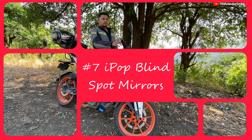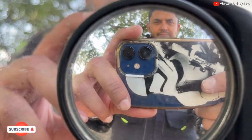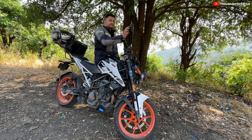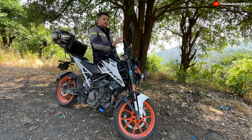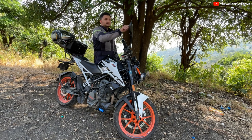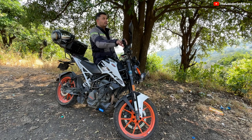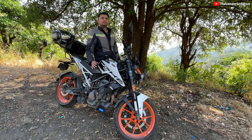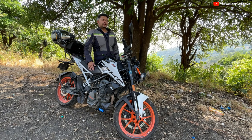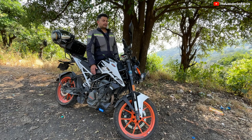The next thing I would like to talk about are these blind spot mirrors. They are available on Amazon at 399 rupees. There is a sticky pad behind, so you just stick them onto your existing mirror. They are very useful because the KTM Duke's mirror coverage is not really too good — you need to keep moving forward and backward to see exactly who is behind you. On the highways throughout the ride these are what I have been primarily using, and I found them very useful. Highly recommended if you do highway riding.